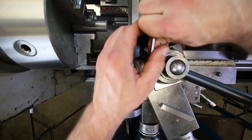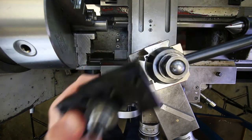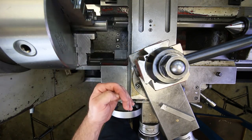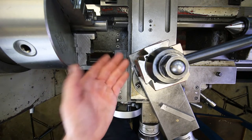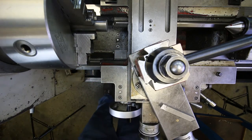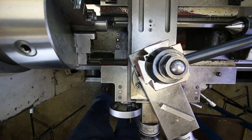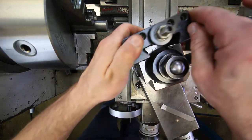The nice thing about quick-change tool posts is you can set one tool, remove that tool holder, put in another, then come back to the original and it will repeat its position — they say within two ten-thousandths of an inch, which is very good. Now grabbing another holder for the right-hand cutting tool.